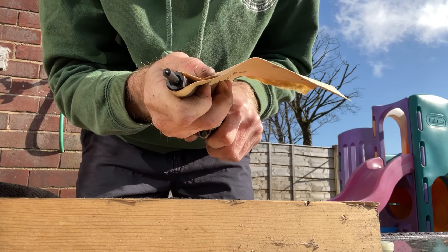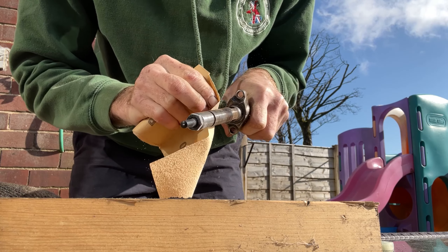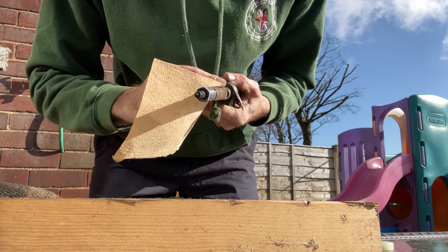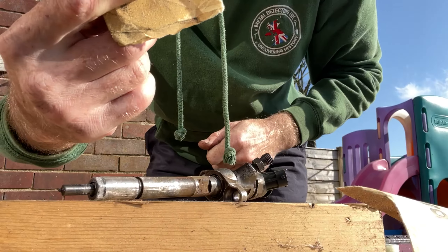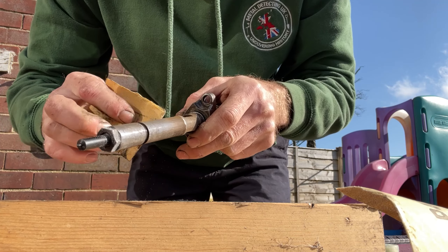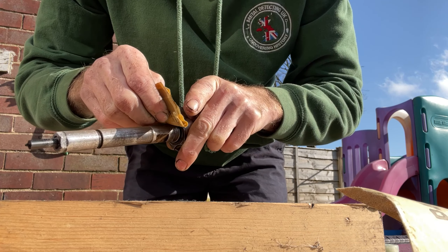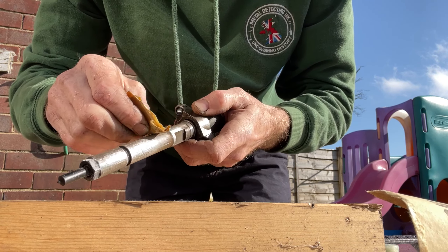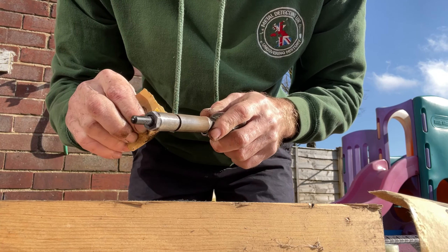We've got movement - wow, look at that! It's absolutely packed full of carbon. It's quite soft so you don't have to go all the way through. You can prize it and break that last bit of skin. I have caught a tiny hairline scratch there but that's not going to cause any problems. It's full of carbon - that's not a bad job.